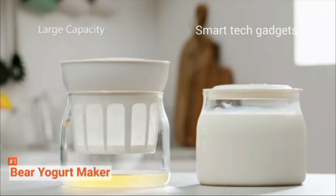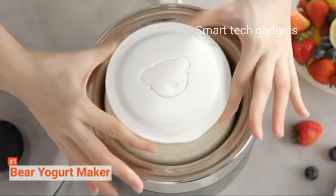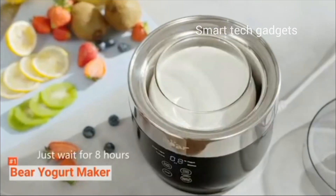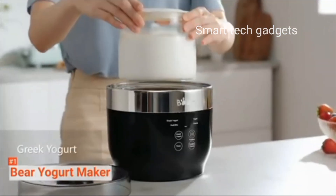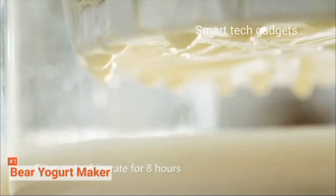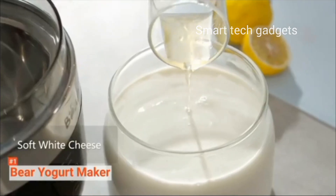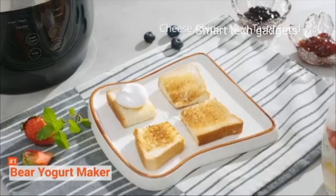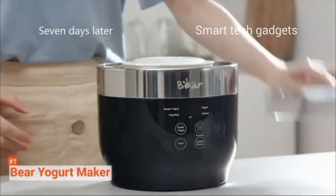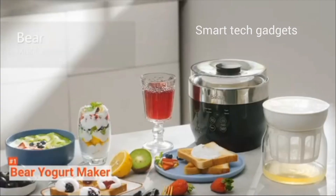Yogurt maker machine — the unique 360-degree full stainless steel inner pot and microcomputer control system create constant, equal heating, so the electric yogurt maker produces a high dose of probiotics, making it more nutritious than commercial yogurt. This digital automatic yogurt maker is equivalent to four machines: a fruit wine maker, cheese maker, yogurt maker, and Greek yogurt maker. It can also make café yogurt and enzymes using the fruit wine menu, and you only need to control the temperature settings.